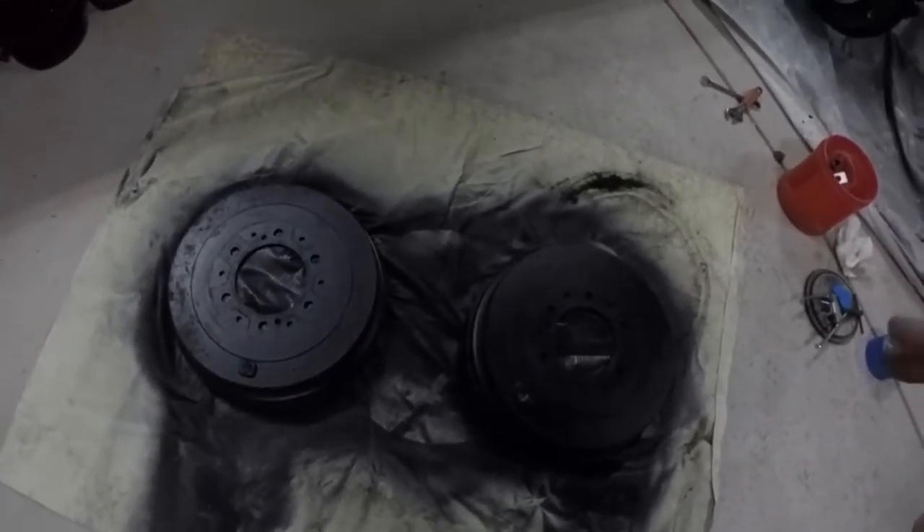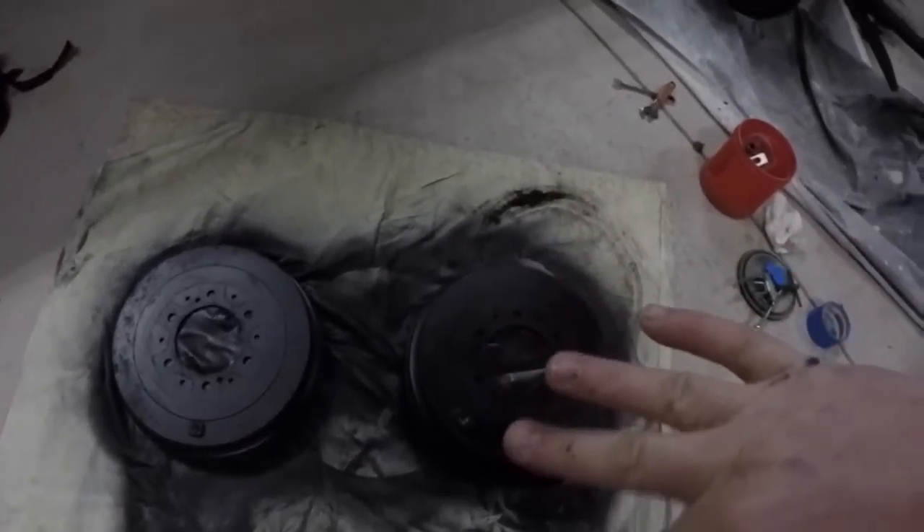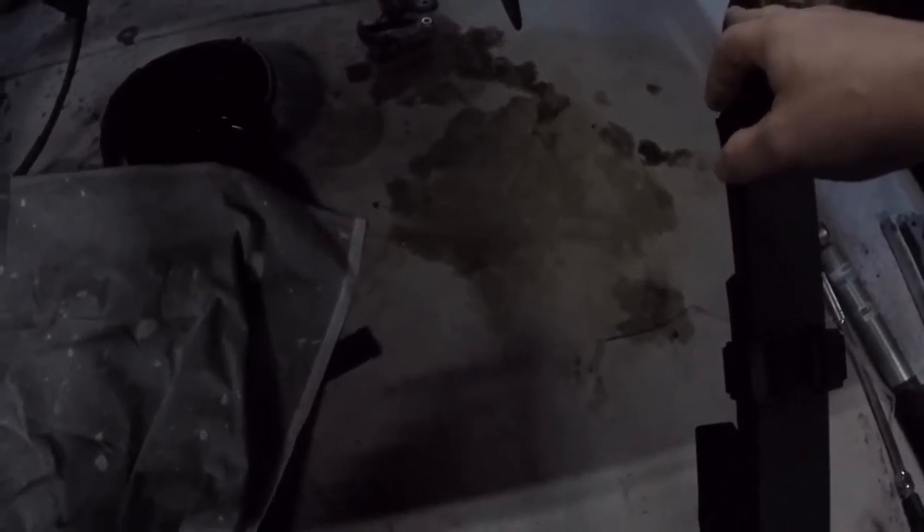Okay guys, that was a quick video painting this thing. It's turning out really nice though, it really is. This is the third coat on these guys and this is just the first coat on the rear end here. Just keeping away from the brakes.